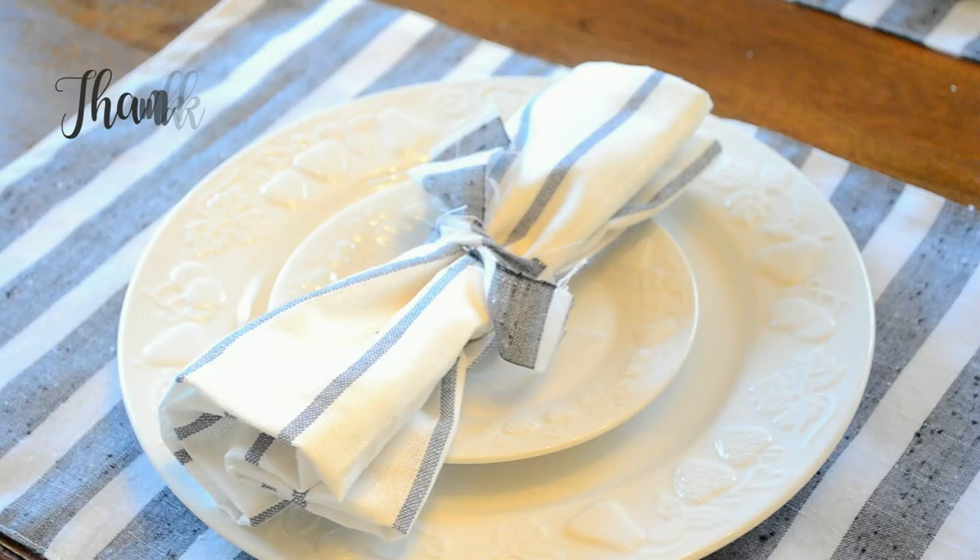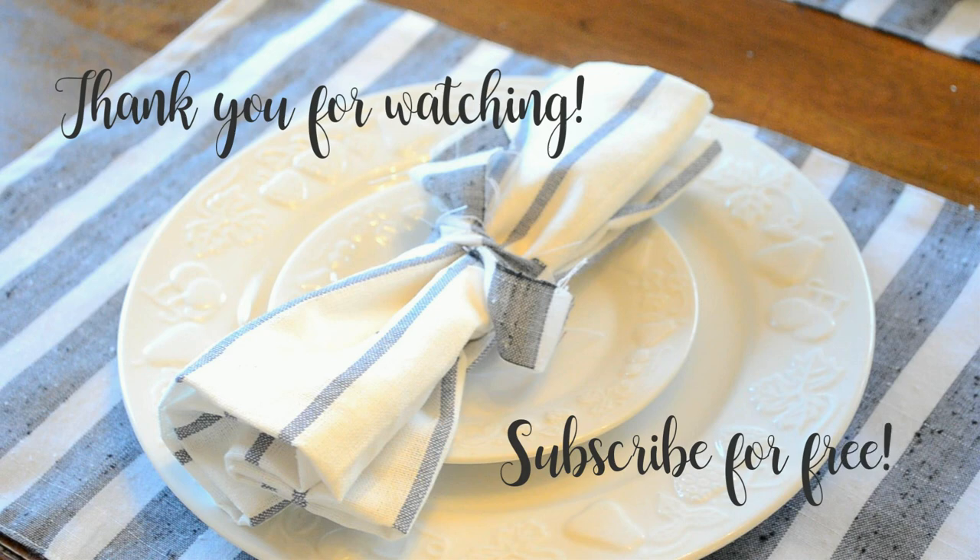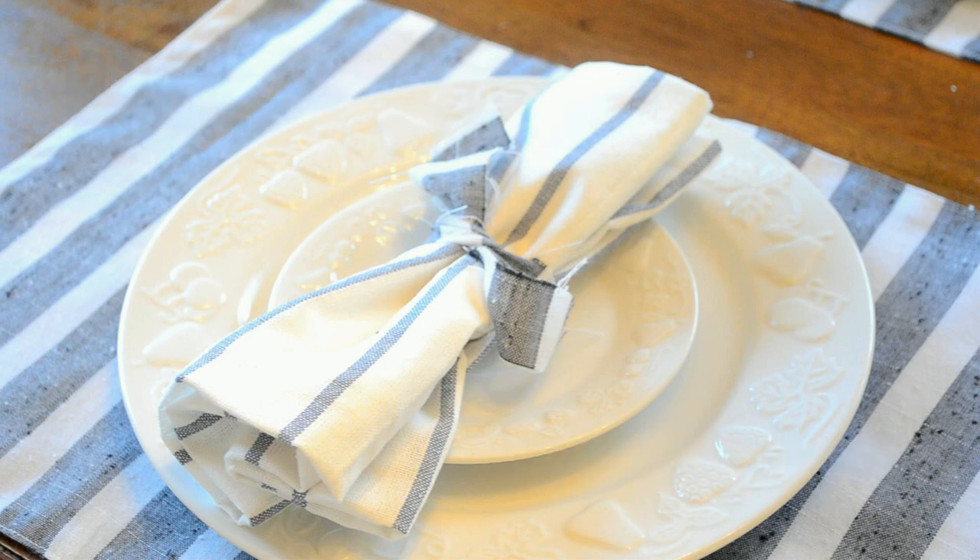Thank you guys for watching this video. I hope you enjoyed it. I hope you'll subscribe to my channel and come back for more DIY homemade videos. I'll see you next time.